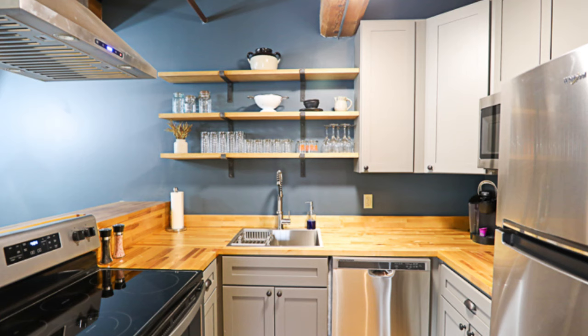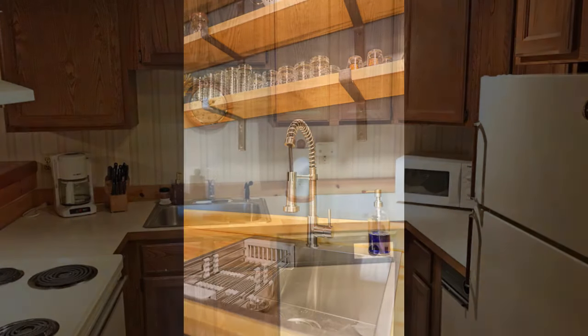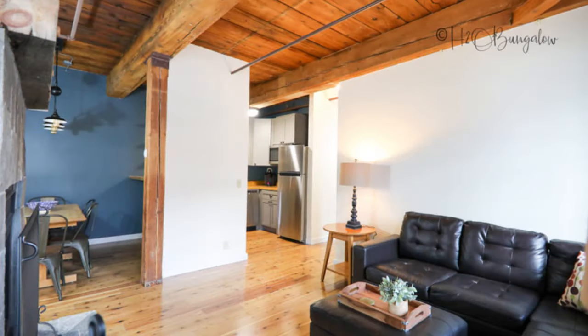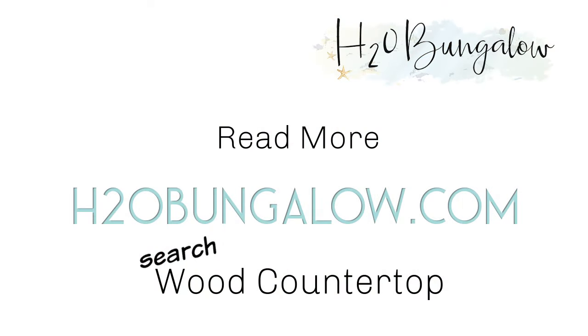Water lock will need 30 to 45 days to fully cure to its hardest state. You can use it before then, but the maximum hardness comes with full curing. Once fully dry, attach the rest of the wood backsplash. Our wood countertop has been in place and used pretty much every day for about a year and a half now and we still love it — we haven't had to add another coat of finish yet.